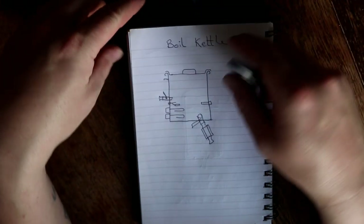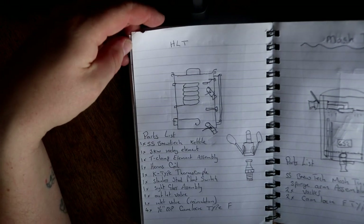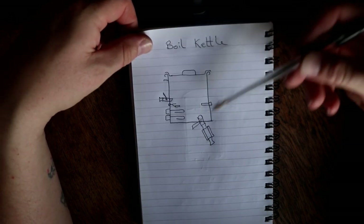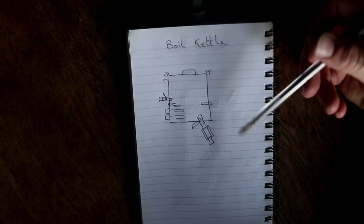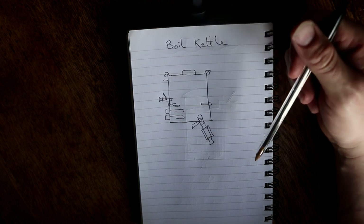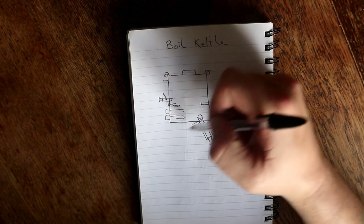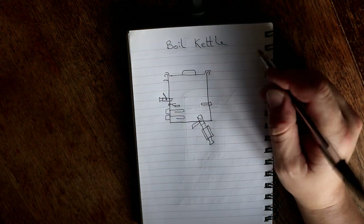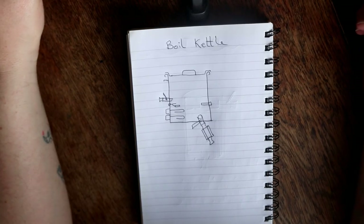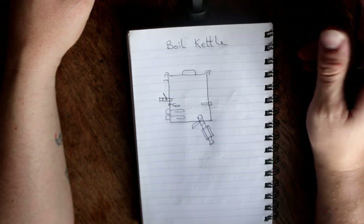Let's just have a flick back onto the HLT to see if we've missed anything. I don't think we have. We don't have that much in the boil kettle to be honest - thermoprobe, whirlpool, takeoff which is down here. I was tempted to put spray balls in these, but I don't think it's going to be required because I'm going to build a sling for the whole thing so we can just tip the whole kettle upside down to dump out the trub. We're going to do the same for the mash tun as well. That's going to be built into the brew stand.